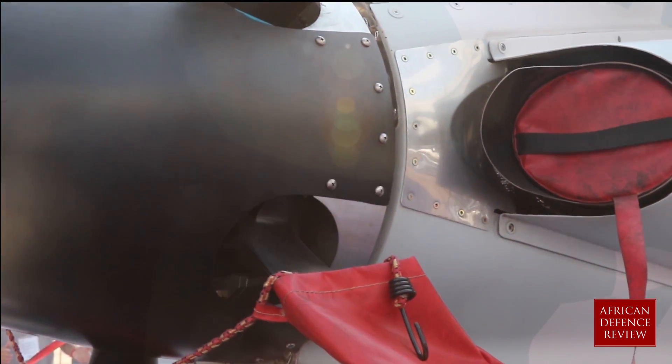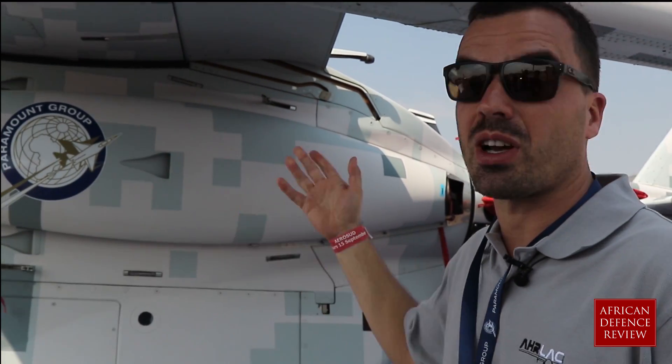The engine is a Pratt & Whitney PT6. We get the engine from Canada. It's one of our very important partners.